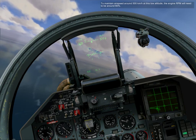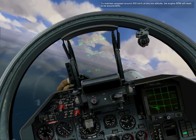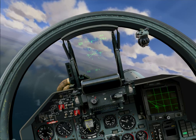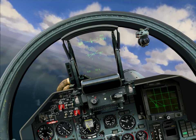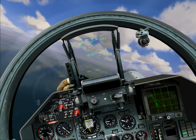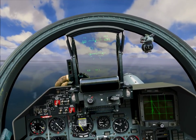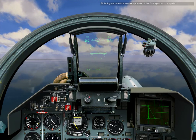To maintain airspeed around 500 kilometers per hour at this low altitude, the engine RPM will need to be around 80 percent. These turns are to a course opposite of the final approach, or upwind.